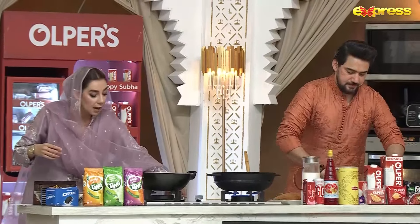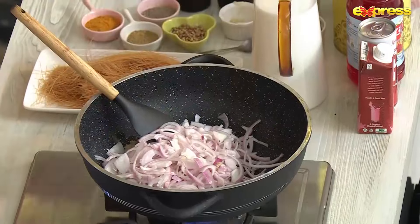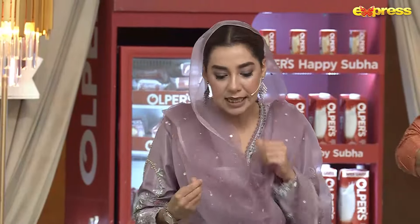I'm going to start here quickly with shir khurma. Shir khurma is very easy to make.